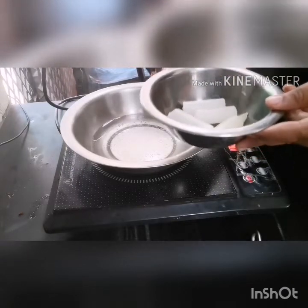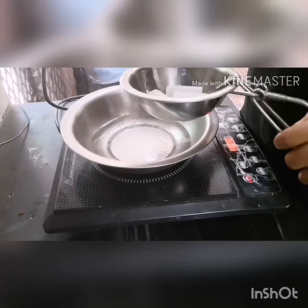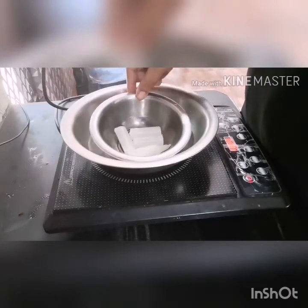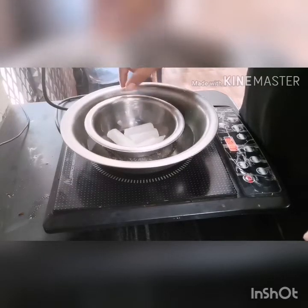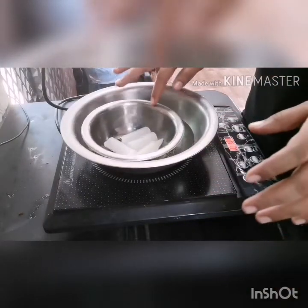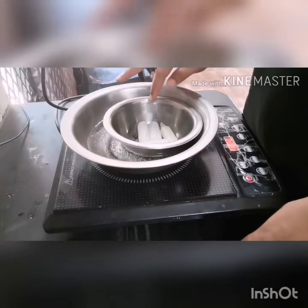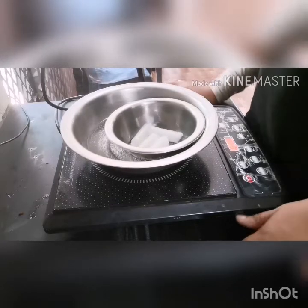Let's boil. Make sure you are using this — we will add them to the oil and plug in the oil. I don't know how much it will take.